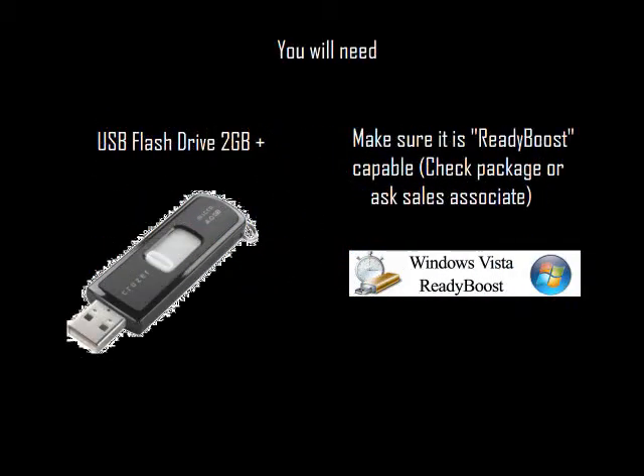You will need one USB flash drive — I recommend over 2GB — and make sure that it's ReadyBoost capable.